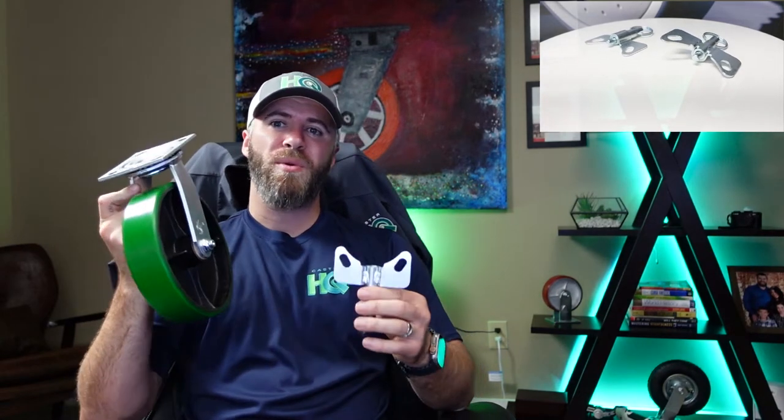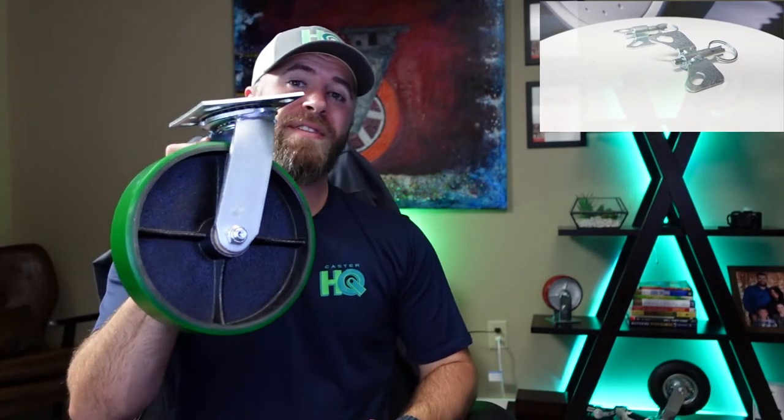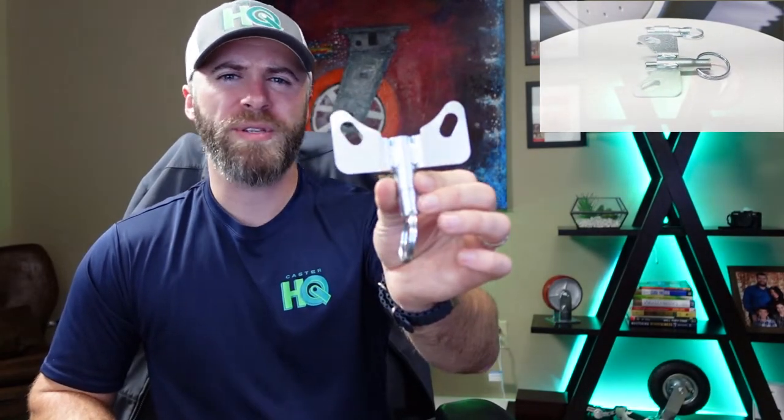Jordan here with Caster HQ, and today we're going to talk about how you can convert your swivel caster into a fixed caster with a very simple piece of hardware called a four-position swivel lock. Let's go ahead and cover the benefits of having all four swivel casters versus having two swivel and two rigid casters in different applications.